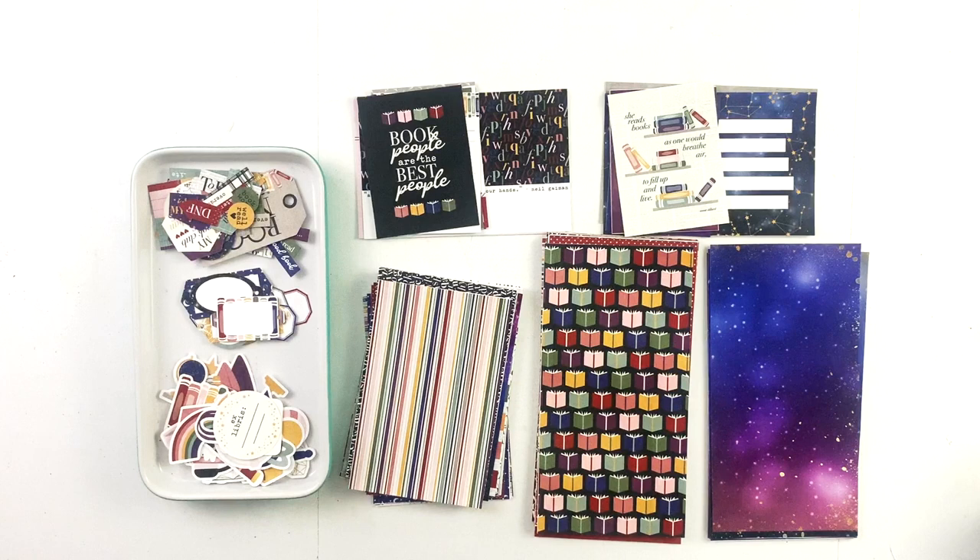It's Tracy Reed here today coming at you with an unboxing of my newest collection. It is called Ex Libris Galaxius, which I know is a mouthful, but once I figured out what it meant, I could not not use it.